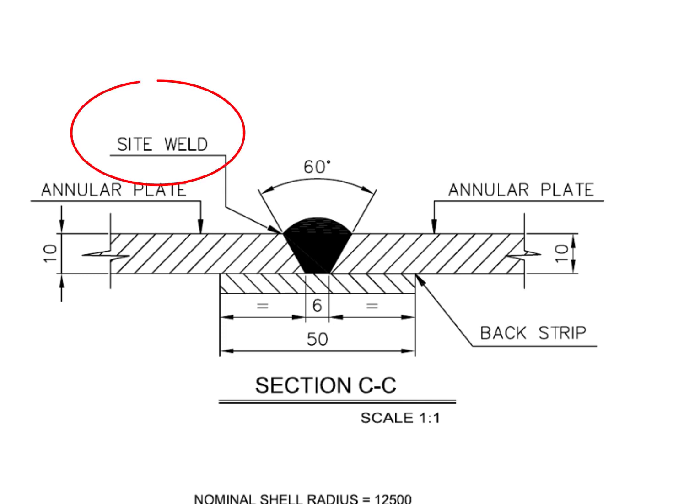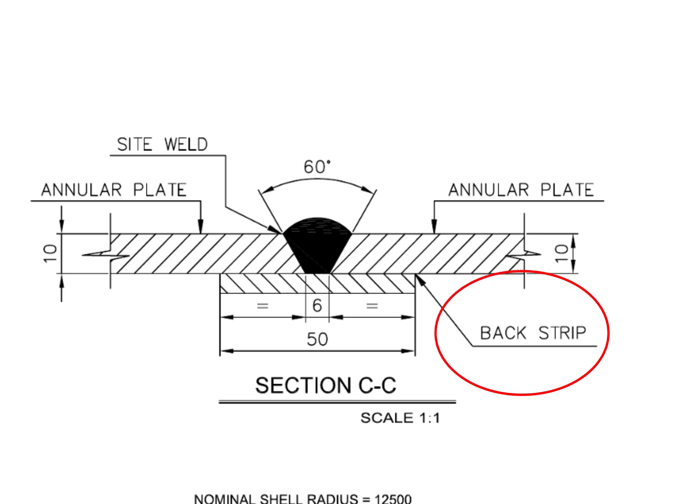The detail shows this is a sight weld. See the back strip — a back strip is given where back welding is difficult or impossible.